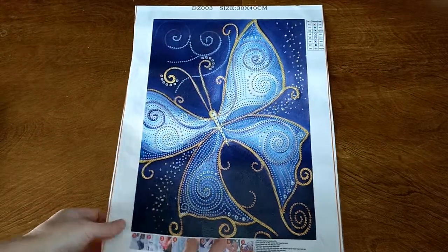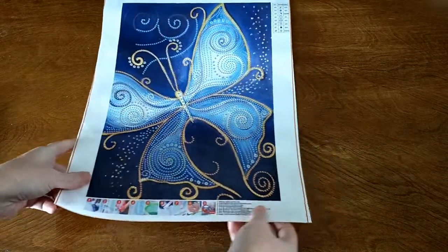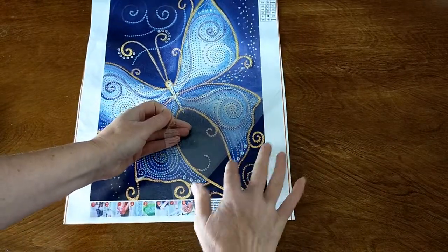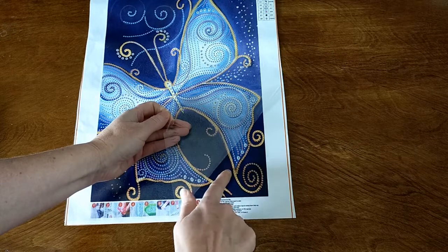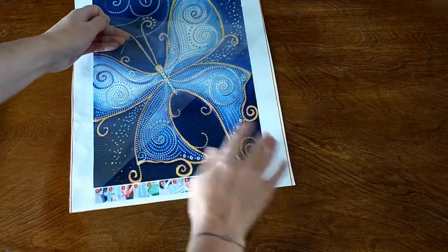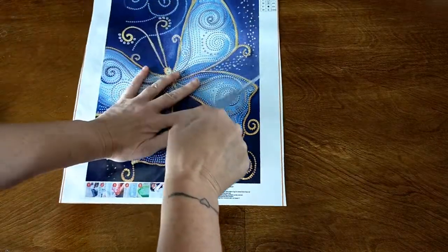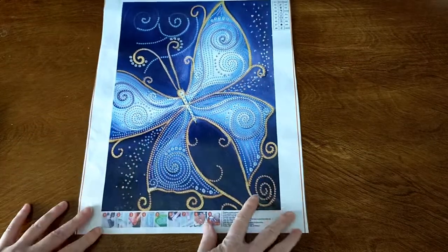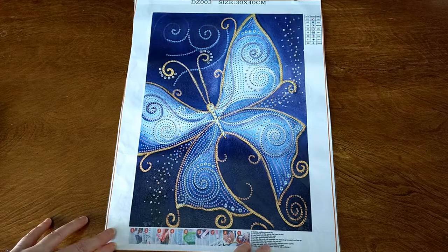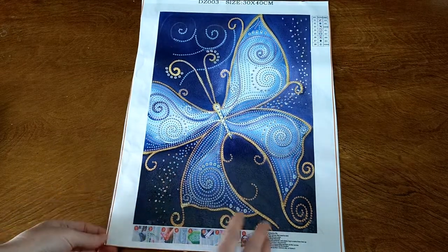How gorgeous is that? The canvas is actually quite thick. The glue — I haven't tested the glue yet — the glue is really nice and it is sticky on the background. Yeah, they've just done a big coat of glue on all of it. So once it's done, it will need to be sealed, otherwise you'll get all sorts of fluff and dust stuck to your diamond painting. But that's no biggie — I usually seal them anyway.